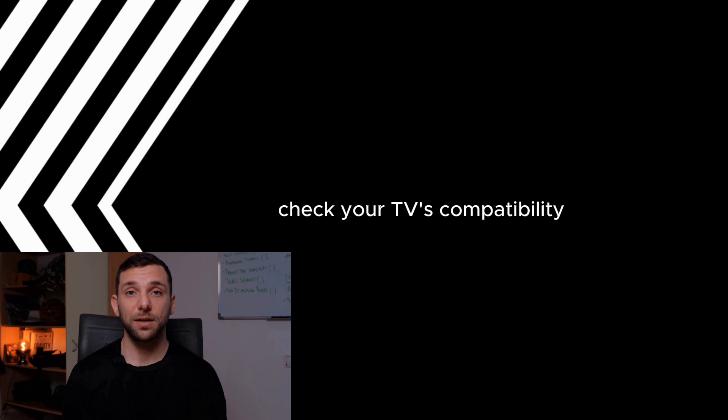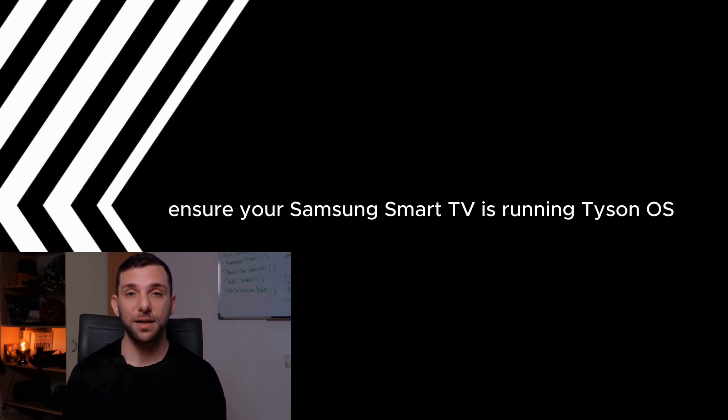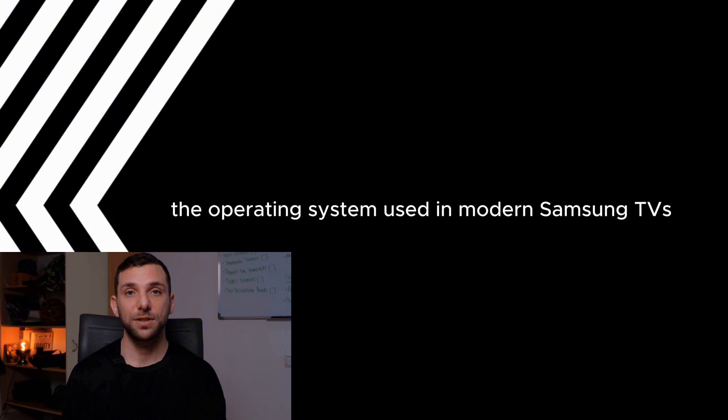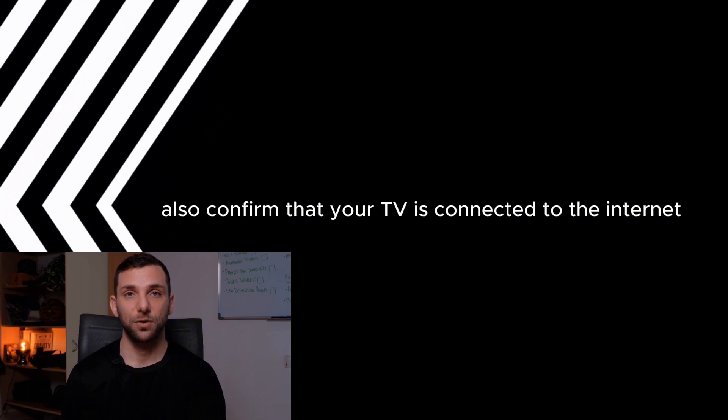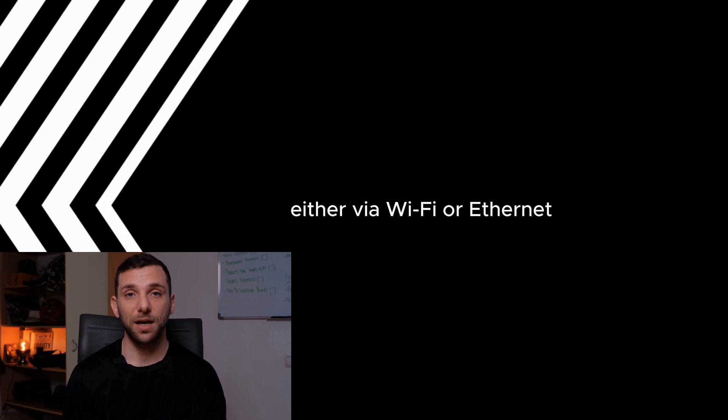Here's how you can download YouTube TV on your Samsung Smart TV. Check your TV's compatibility. Ensure your Samsung Smart TV is running Tizen OS, the operating system used in modern Samsung TVs. Also, confirm that your TV is connected to the internet, either via Wi-Fi or Ethernet.